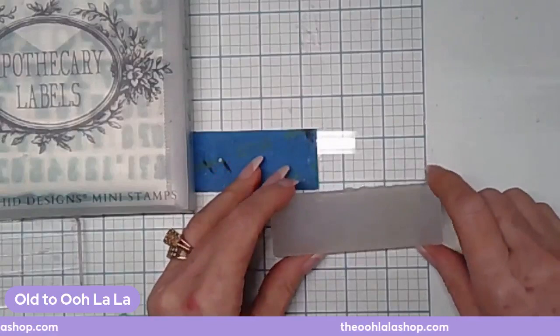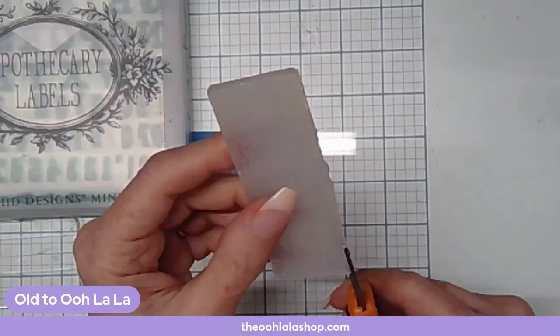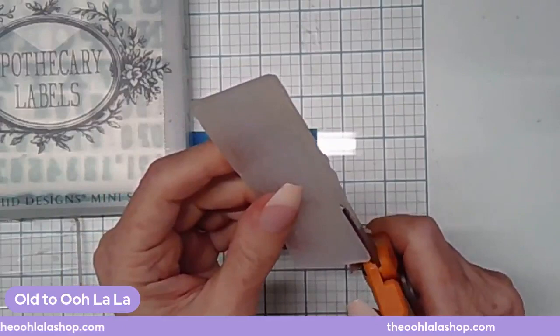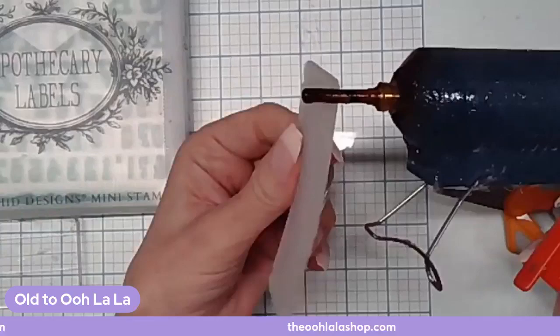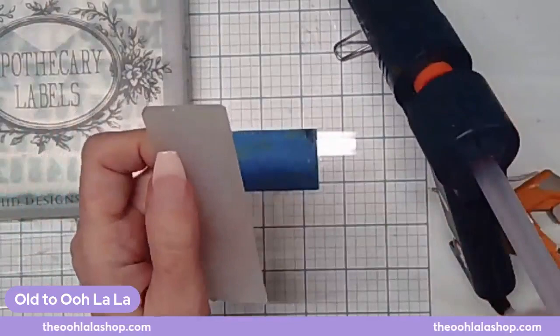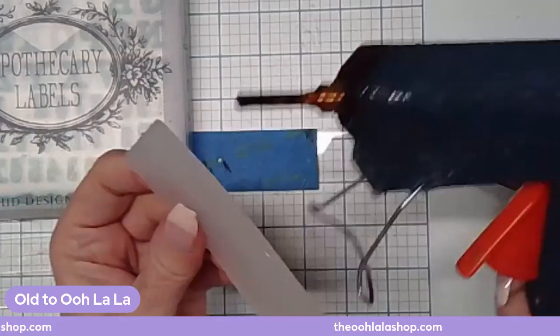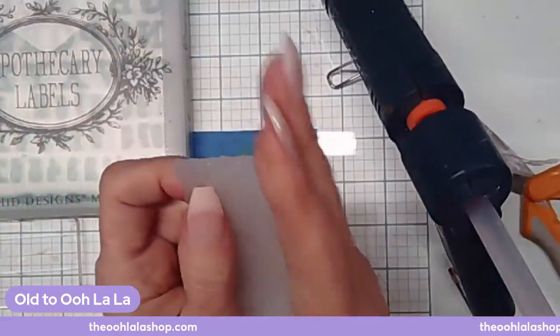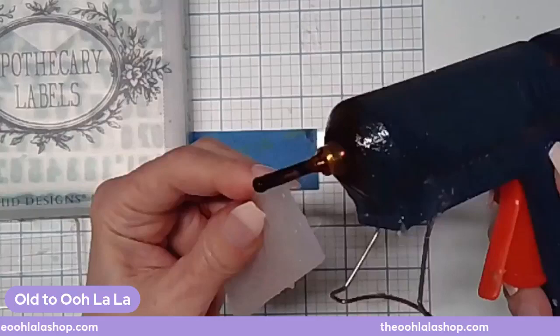Hi Sandy! The first thing we're going to do is check my mold for little fuzzies or uneven edges, and sometimes I'll just trim them if I need to. Most of the time I take the edge of my hot glue gun and just kind of run it along here to make it super smooth, then come back in with my hand. It's like a knife going through butter — just smooth everything right out.